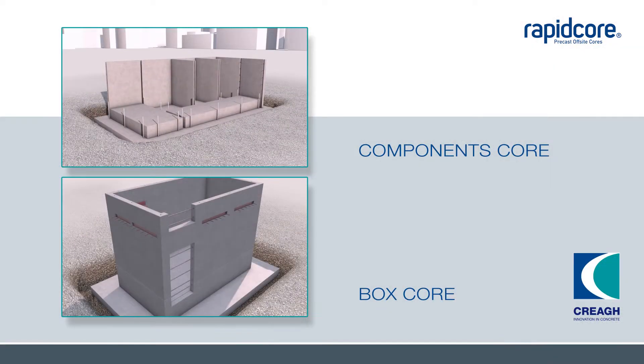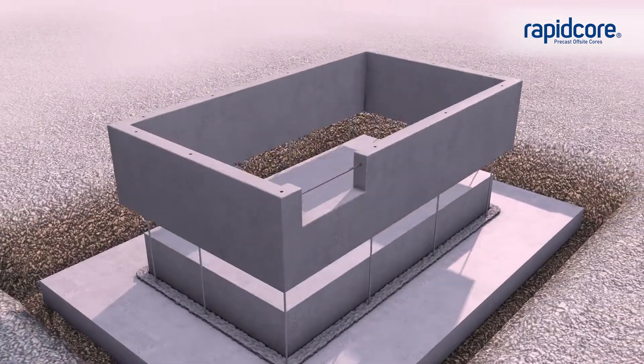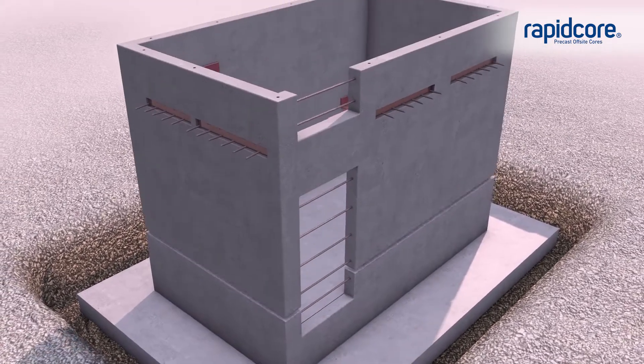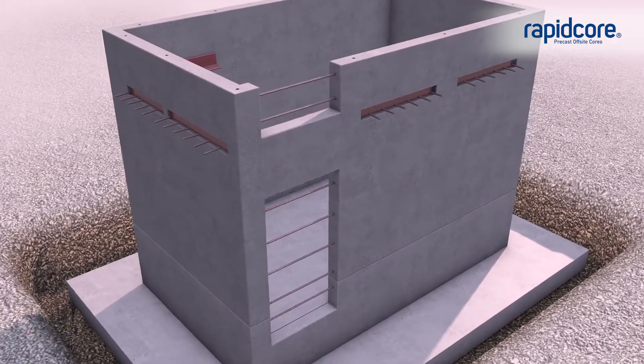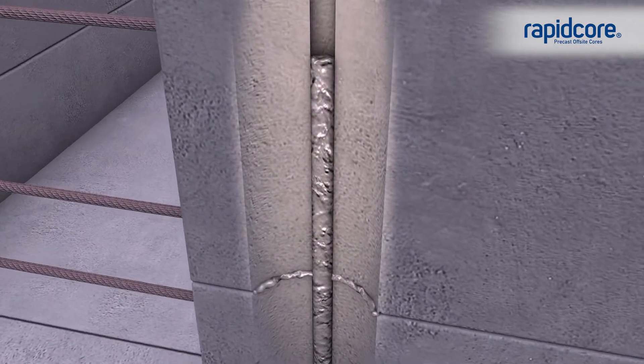The second type is the box core as shown. As the core is installed in a series of boxes, the need for temporary works or propping is minimized or eliminated altogether. Like the individual components, the box units are connected the same way using tie bars. The void formers are then grouted.